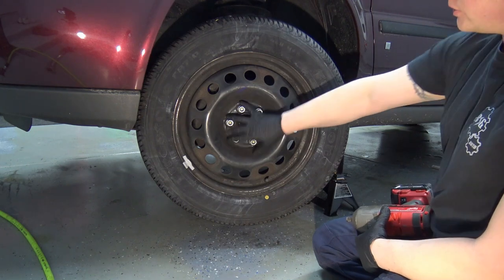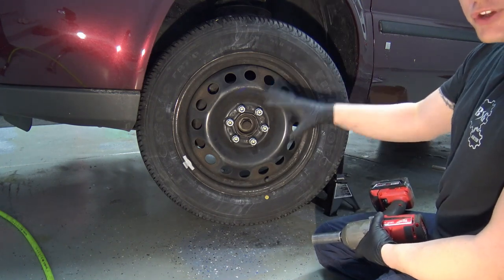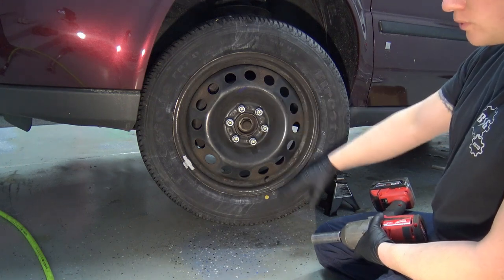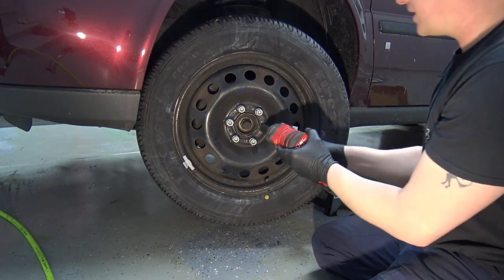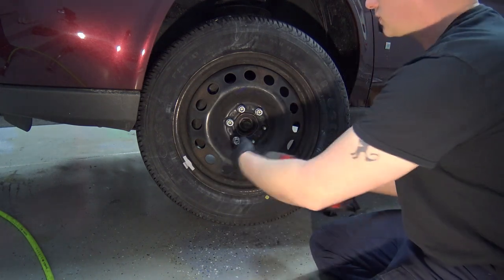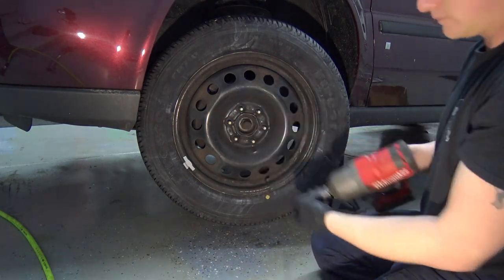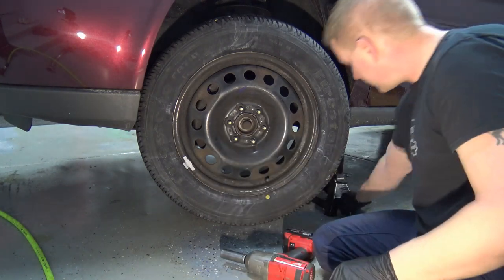Then we'll pull the wheel off. There are six 19-millimeter lug nuts. If you have an impact you can do it while the wheel is off the ground. If you don't, you'll need to break torque either by having someone hold the brake in the car and using a half-inch breaker bar, or doing it before the vehicle is taken off the ground. With an impact it makes it nice and easy. Put all the lug nuts to the side by the jack stand so you don't lose anything.